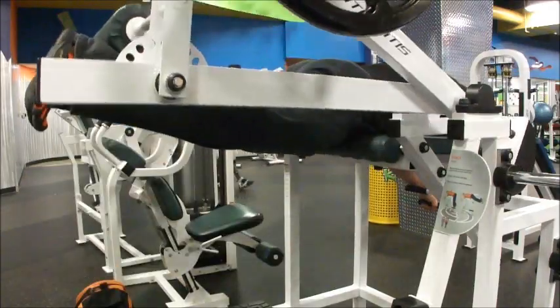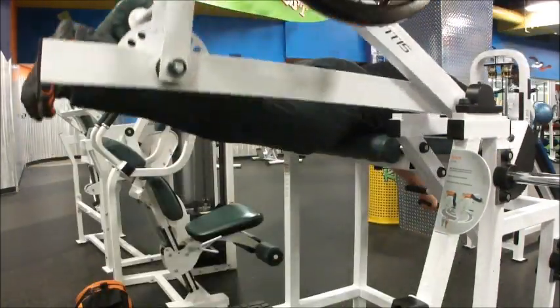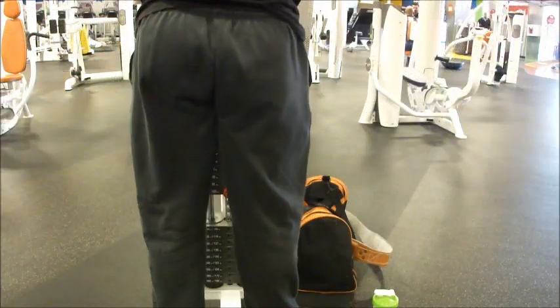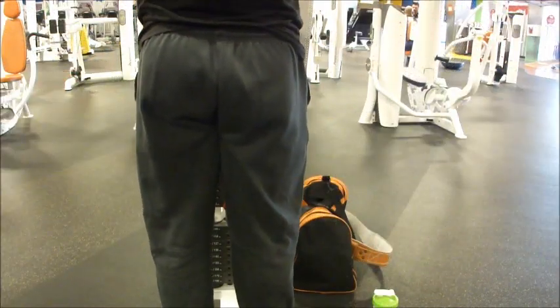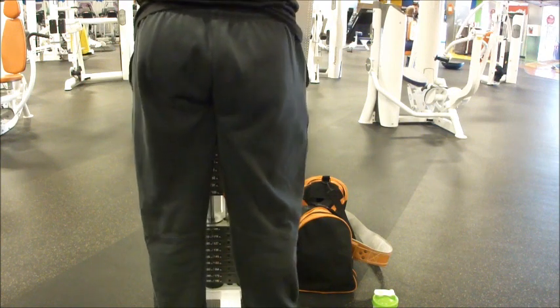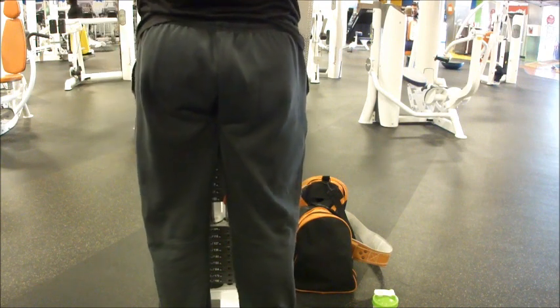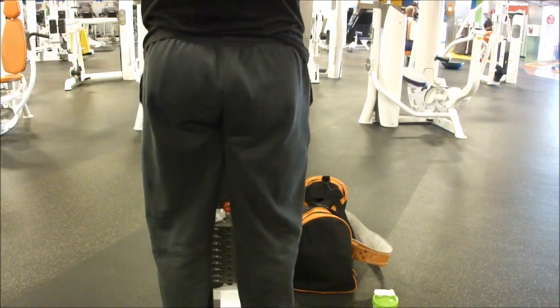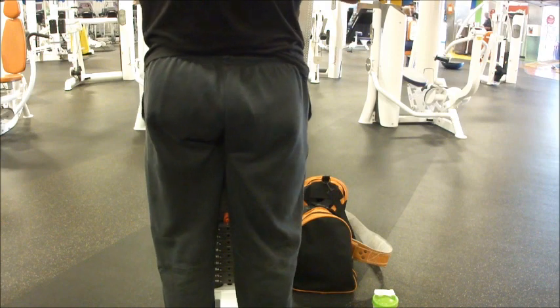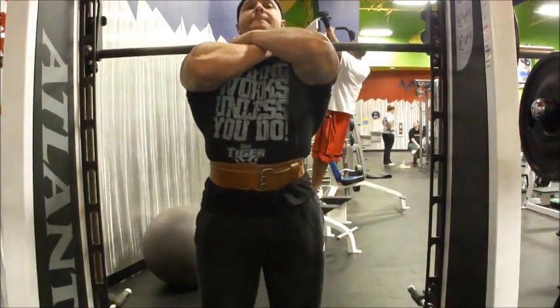You can make fun of my arms — I agree, they're not up to par with my chest and back. You can make fun of my calves — I'm covering them up right there. But nobody can really make fun of my chest, my back, my lat width, or my ass. My ass is a force. Since I'm not doing squats, I want to do a squatting motion, so I'm going to do front squats.